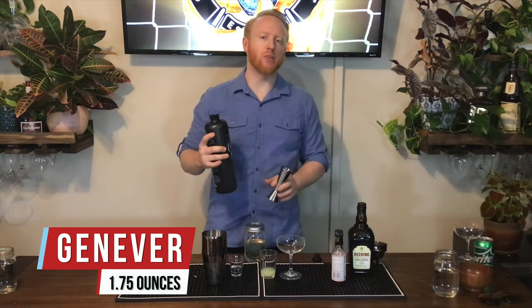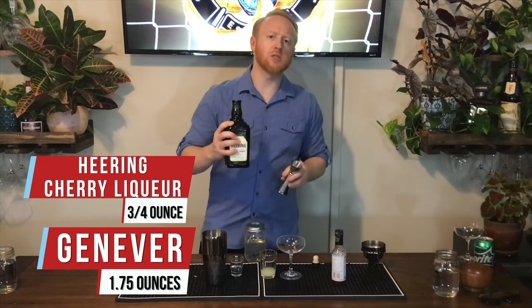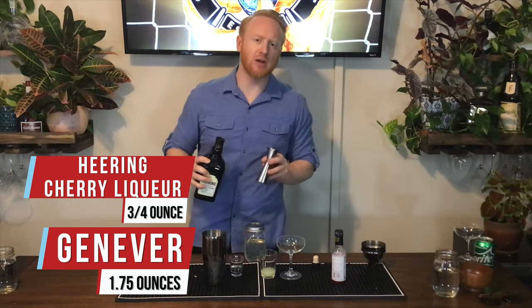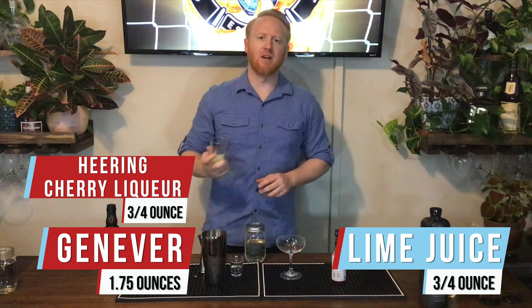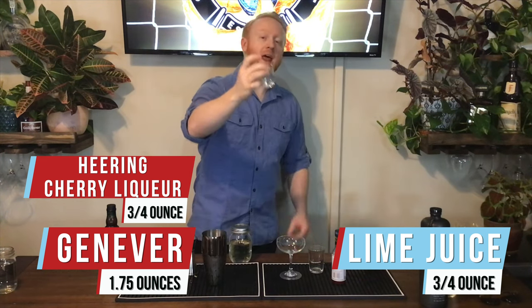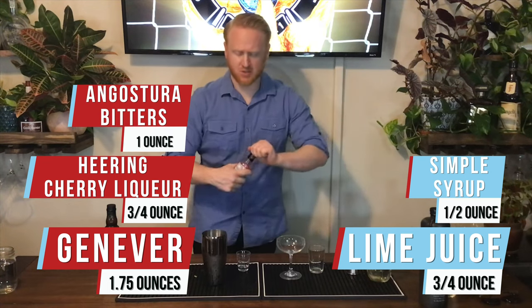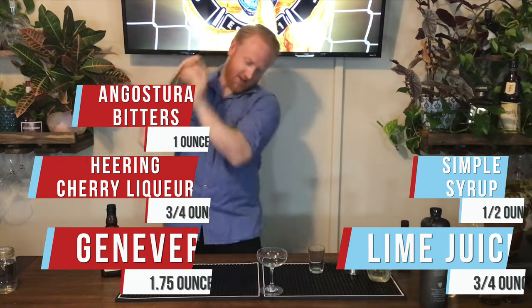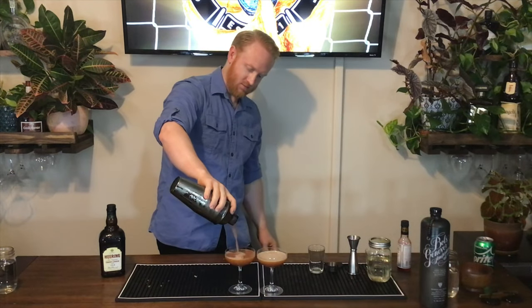We're going to start off with one and three quarter ounces of Genever. We've also got three quarters of an ounce of cherry Heering liqueur, three quarters of an ounce of lime juice, and half an ounce of simple syrup. We'll add one dash of bitters. It looks like mud.